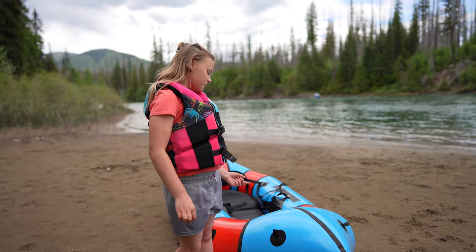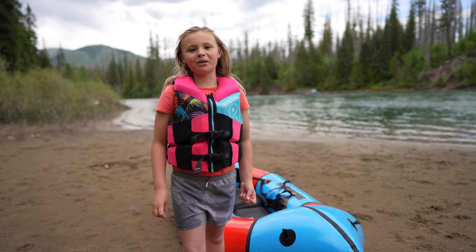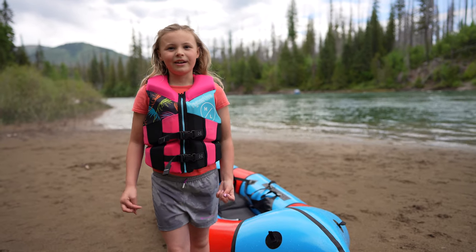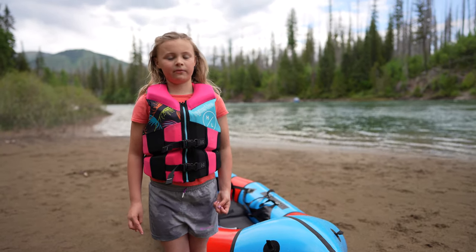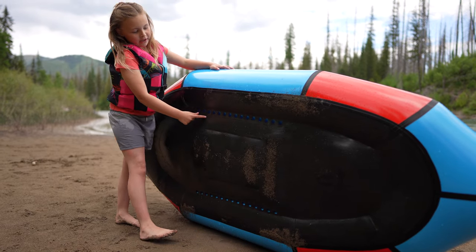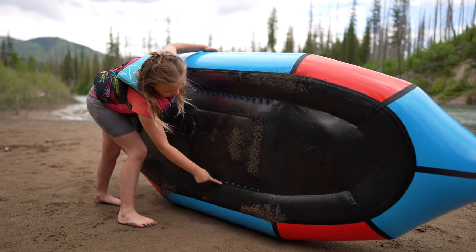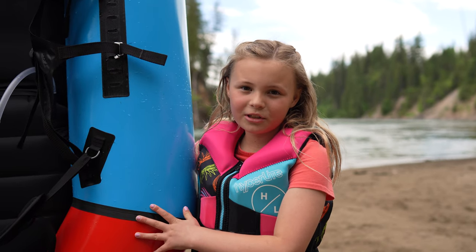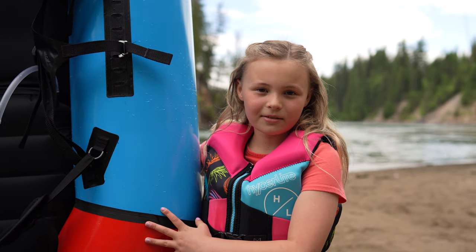This is a self-bailing boat. Self-bailing boats have holes in the bottom to let water in and out, so they are mostly meant for whitewater rivers. These are the holes that let water in and out. Thank you for watching my demonstration about pack rafts.